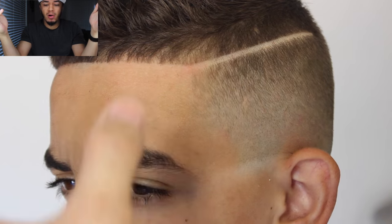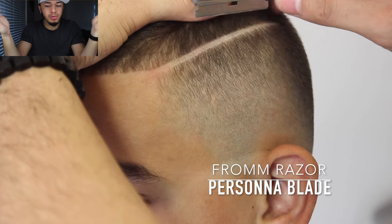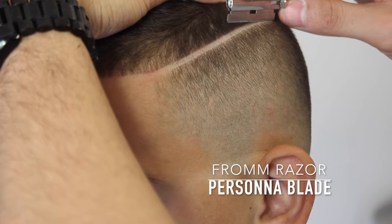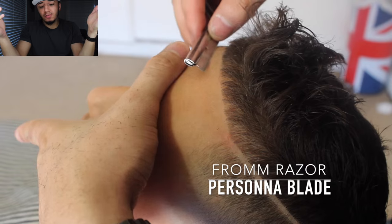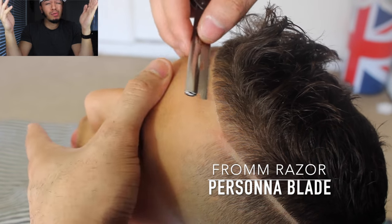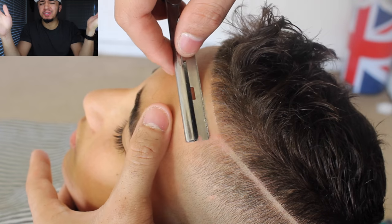I'm going to knock out the stubbles in his part — real simple. Pull the skin, keep that razor flat, and don't nick any pimples or bumps on his head. Same thing with the front of someone's lineup: keep that razor flat, pull the skin, go slow, watch for pimples — that's the main thing, watch for pimples.